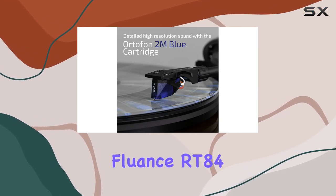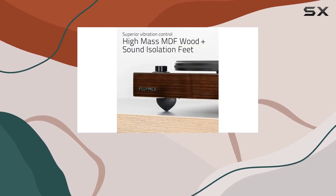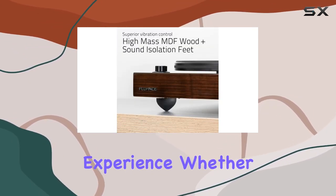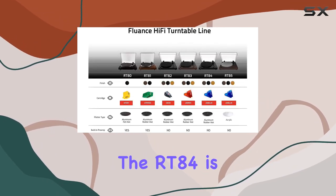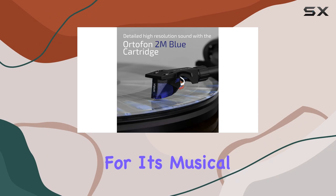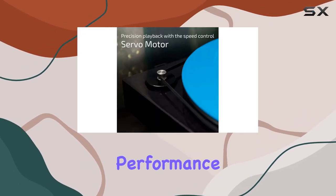In conclusion, the Fluence RT84 turntable is a beautifully crafted piece that not only looks stunning but also delivers a spectacular vinyl listening experience. Whether you're a seasoned audiophile or just starting your vinyl journey, the RT84 is a worthy investment for its musical accuracy, attention to detail, and overall high fidelity performance.